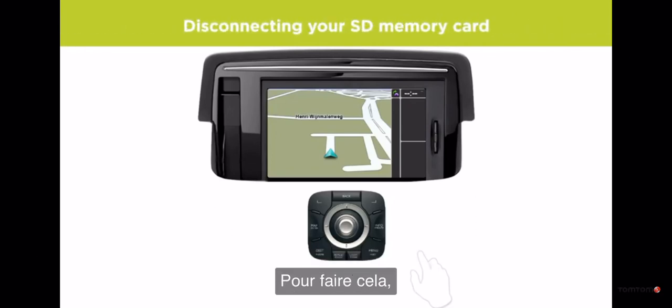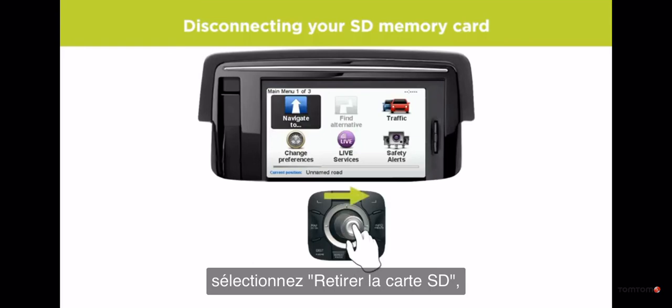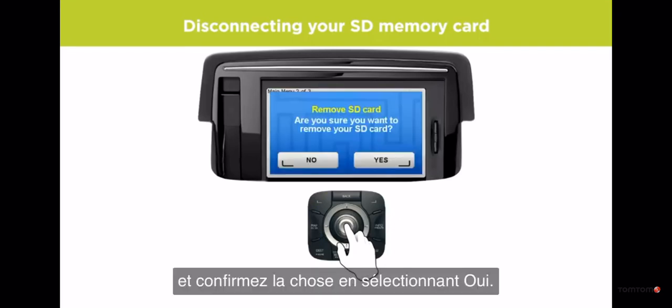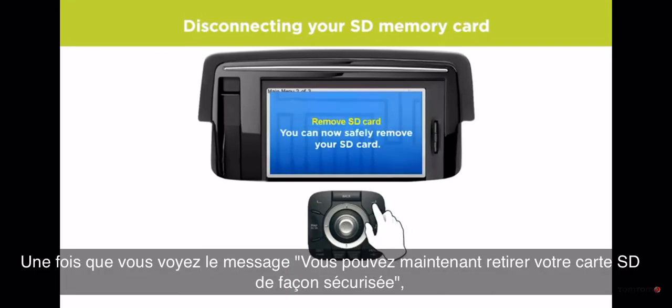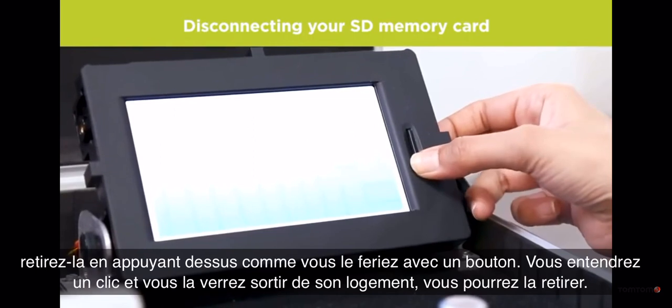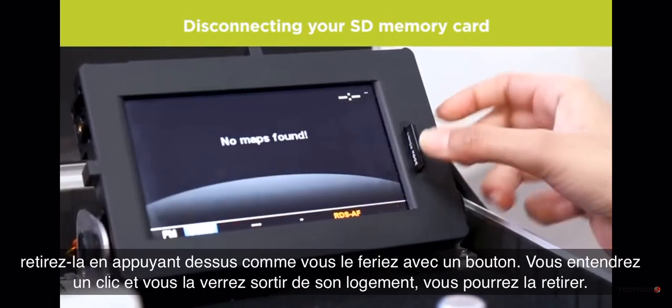To safely remove your SD card, open the main menu, select Remove SD card, and confirm by selecting Yes. Once you see the message that you can now safely remove your SD card, remove the card by pushing it in so it clicks out and remove it.